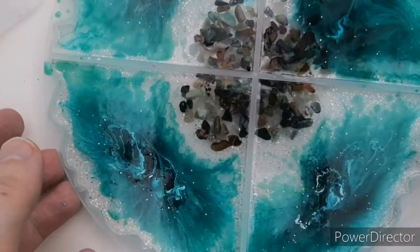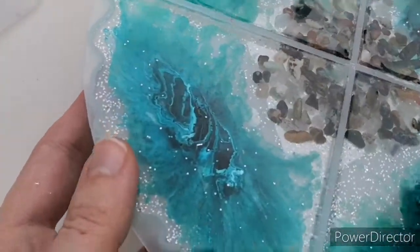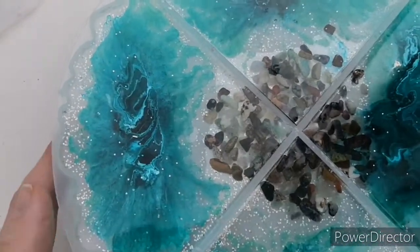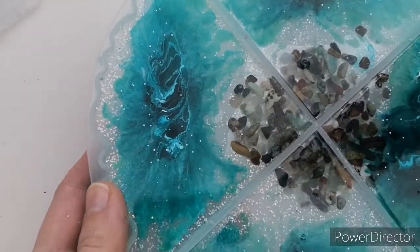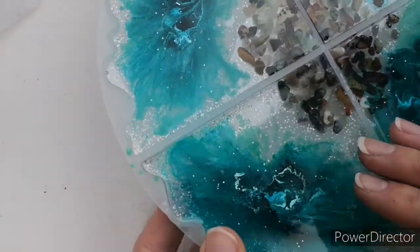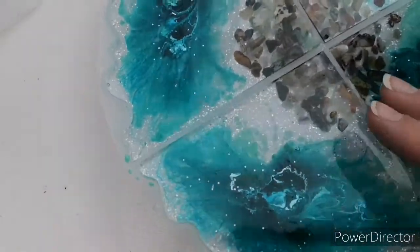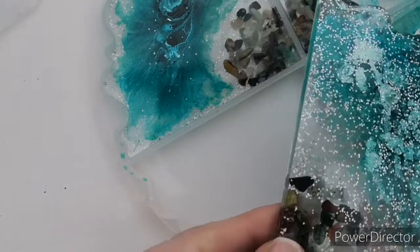So it's Saturday morning and I am demoulding. These were my, like, oh my God, emergency - I have 200 millilitres of resin leftover coasters. So I literally just grabbed loads of stuff and just threw them in a mould. But this has been in my head, so it's good to get it out.